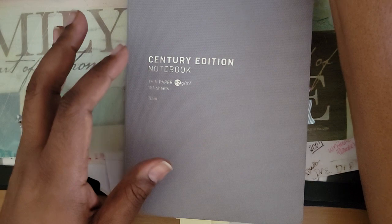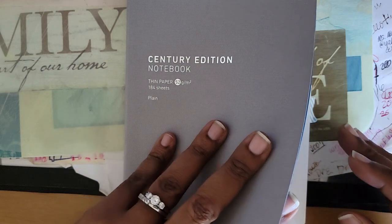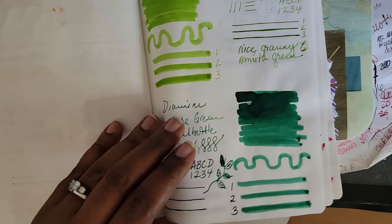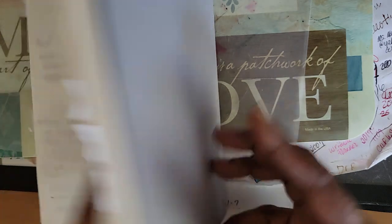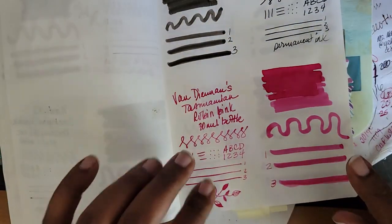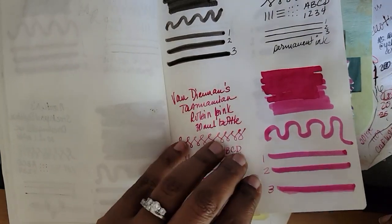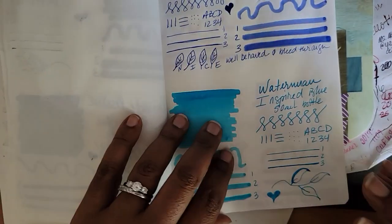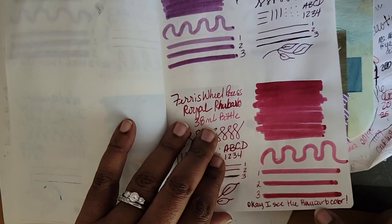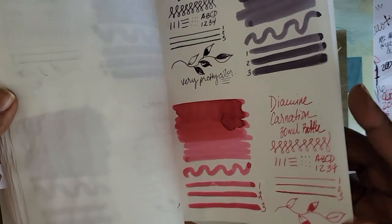So I think what we'll do is open this up first and then look at the swatches. This is Kokuyo paper — it is the paper that is used in Hobonichi Techo. Up until last year when I purchased this book, I actually thought that Hobonichi Techo used Tomoe River paper as well, but they don't. So we are going to go to the back.